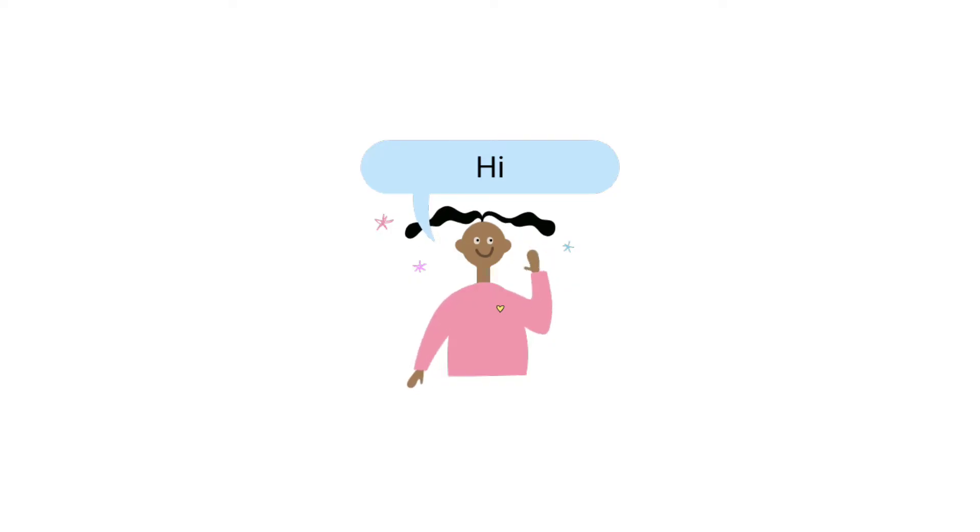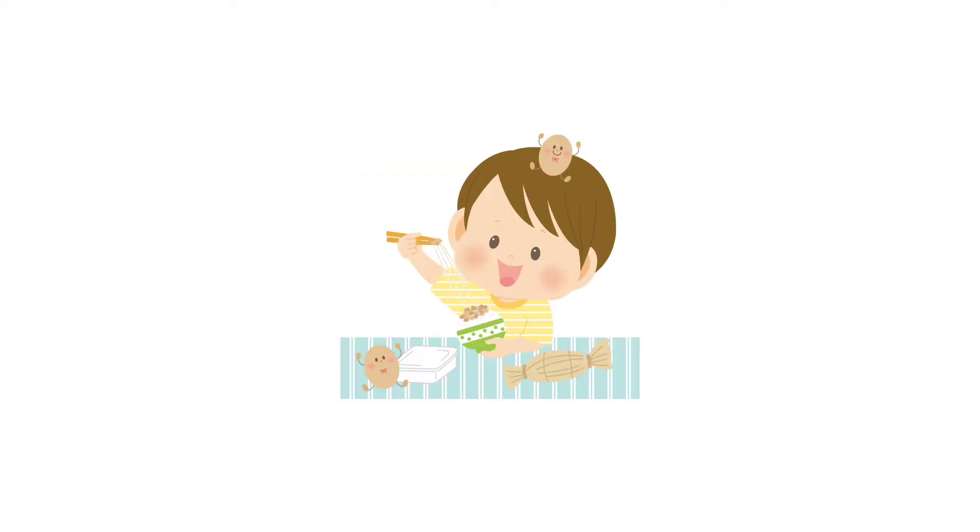Hi guys, I'm Nora. I'm Japanese and live in the UK. By the way, I love natto.